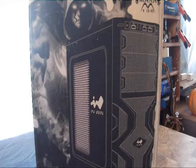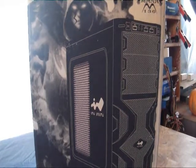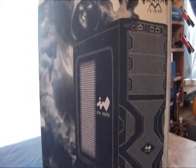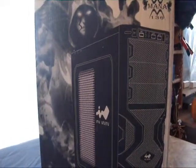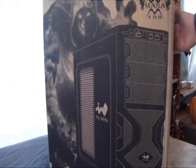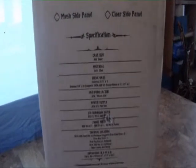We're just going to take a quick look at the box. InWin has produced a lot of mid-tower cases lately — this is one of their newest ones in their lineup. There's a picture of the item on the box itself, and on the side of the box we can maybe zoom in on that.